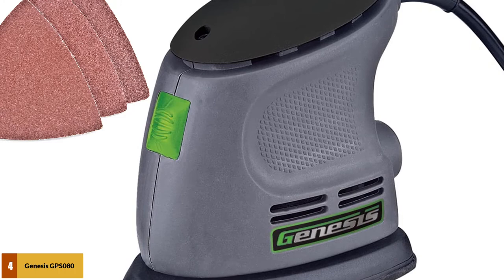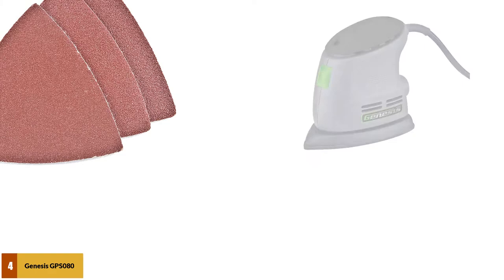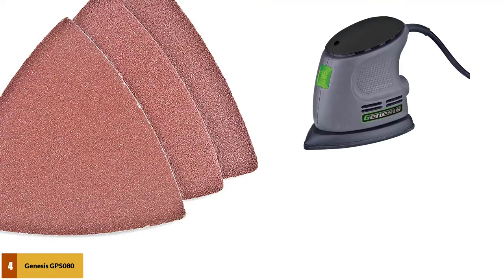The dust-protected switch enhances the life of the machine. It is also one of the fastest mouse sanders reviewed, capable of performing 14,000 orbits per minute. Surprisingly, the Genesis GPS080 comes with a two-year warranty.